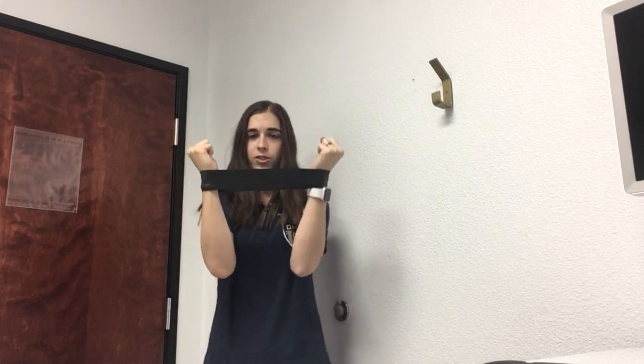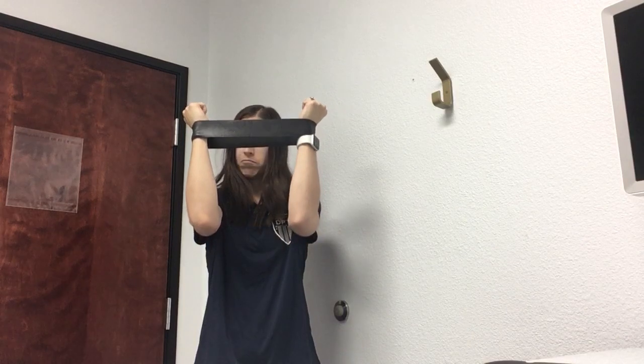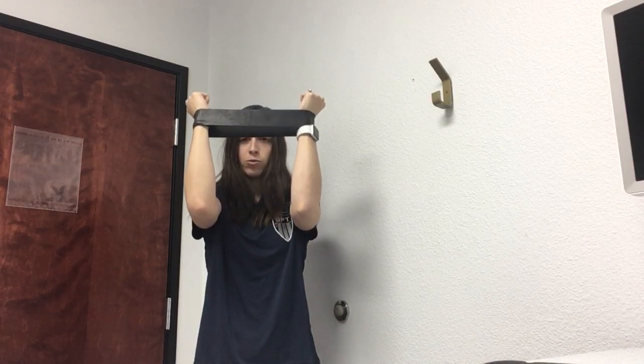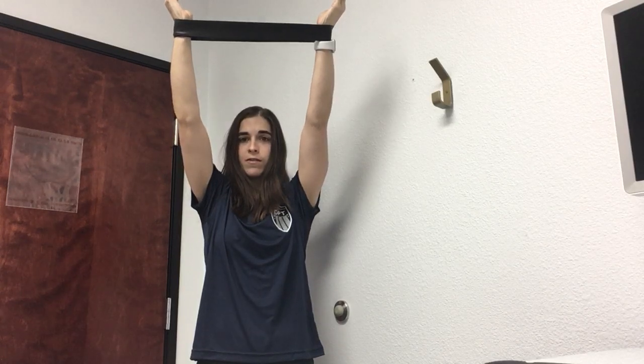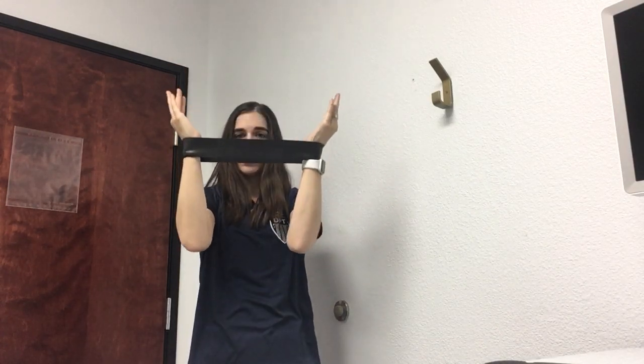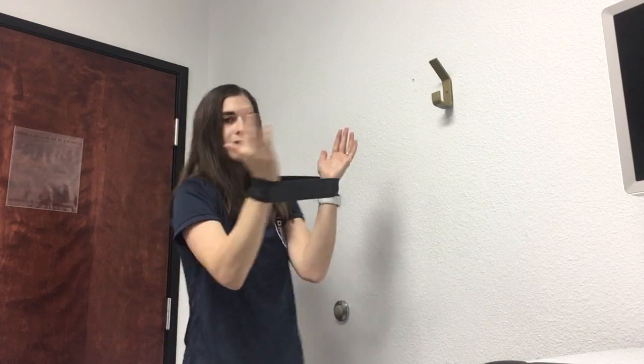You're starting in a small V with your elbows at about shoulder height. Then as you slide up you're going into a slightly bigger V, kind of pressing out on that band, and then bringing it back down. That's the motion your arms are going to be doing.